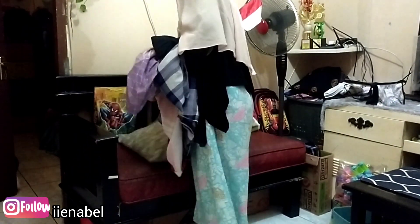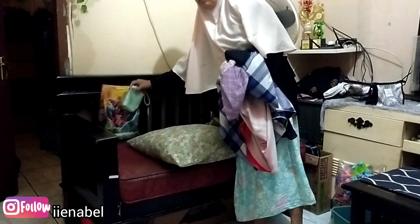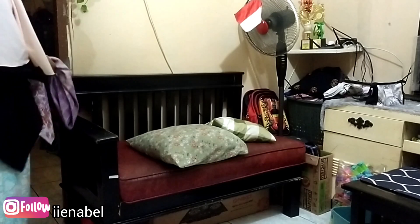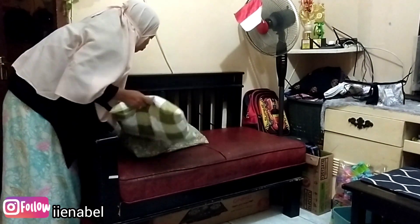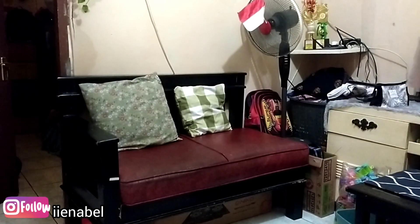Lanjut, aku mau beresin ruang tamu. Kalau pagi keadaannya super berantakan banget, dan bantalnya tipis banget.